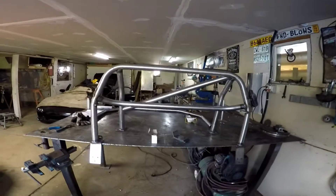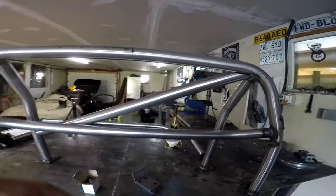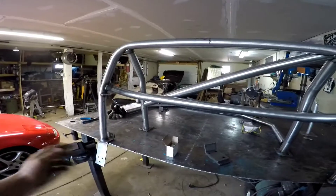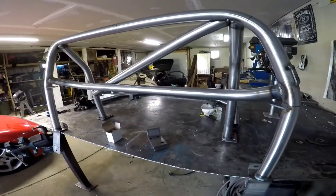Just an overview of the cage — it's a basic four-point. We make different variations. We can give you a harness bar, or make it just a four-point. We do an X in the back, however you want to do it. There's a couple different options.